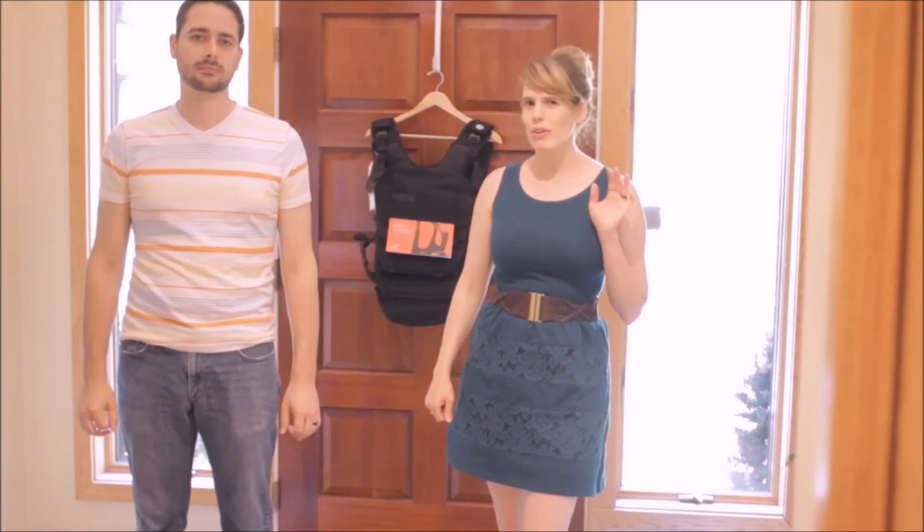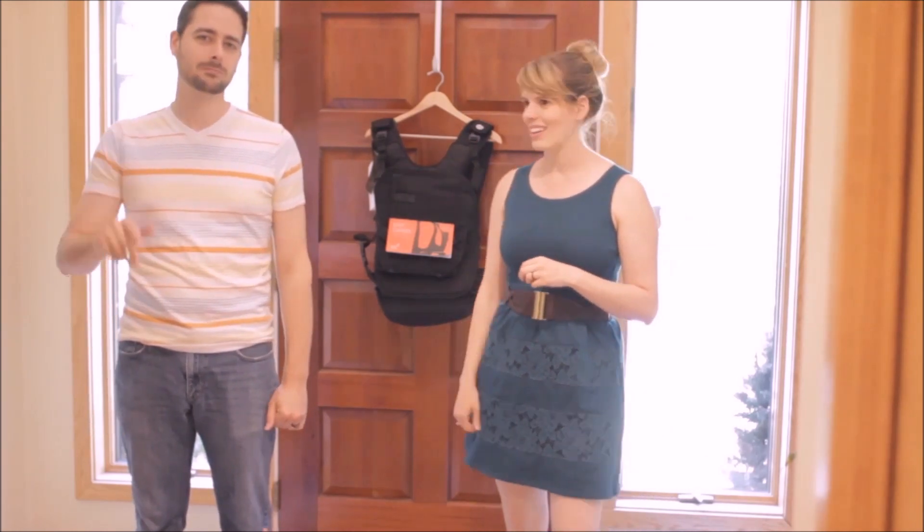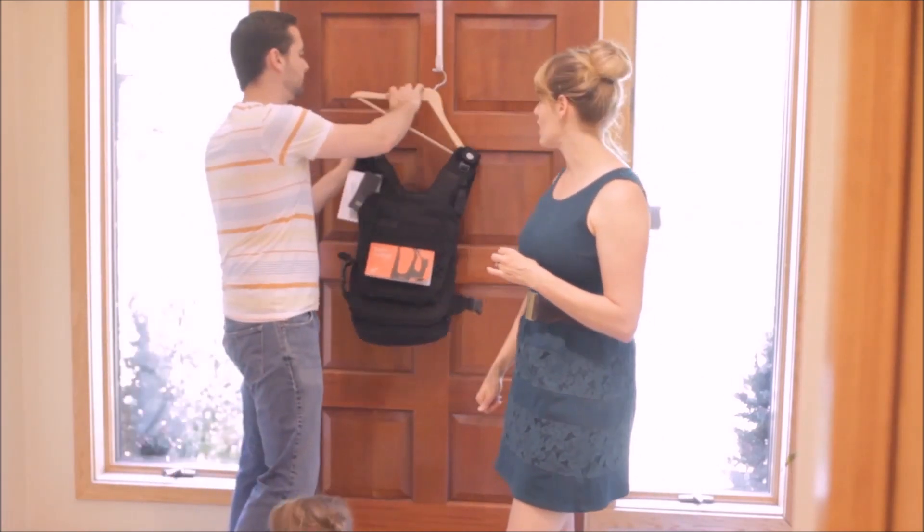So why did I need another carrier? Well this one's for a slightly different audience — this one is for my husband Shane. So Shane, why don't you go ahead and put that on and tell us why you were interested in it.